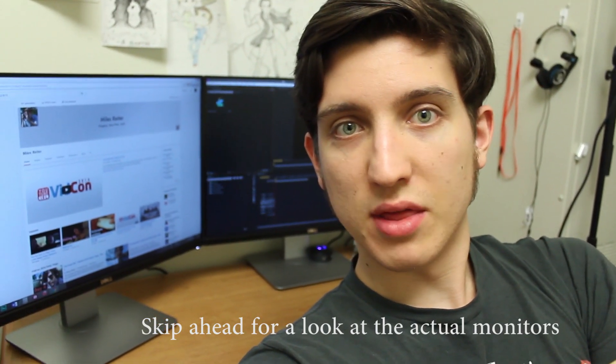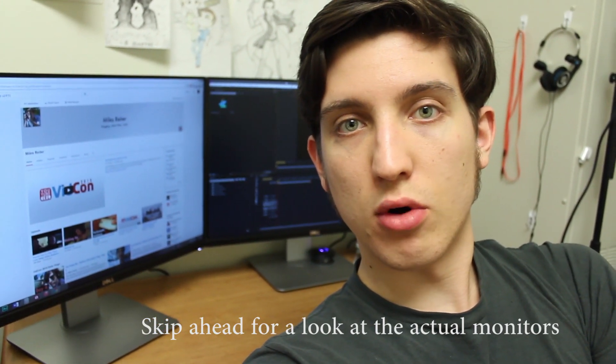What's up guys. I have behind me the Dell UltraSharp 2415 — two of them, to be exact. I just got these about a week or so ago. They're fairly new Dell monitors.